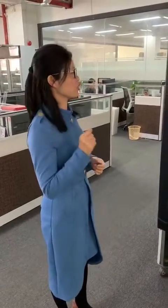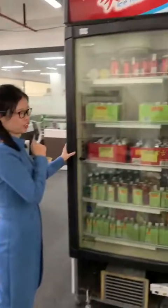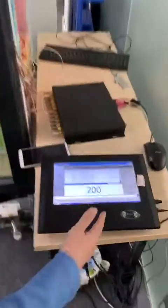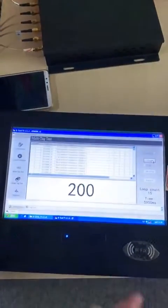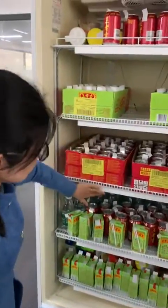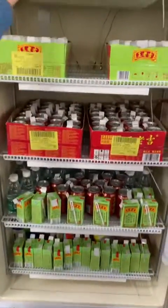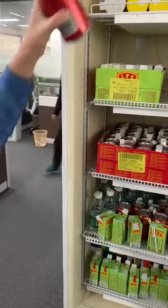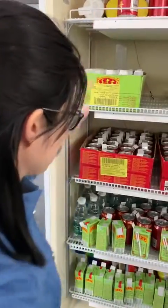Hello, I would like to show you this UHF fridge. This screen will show the change in quantity of items in the fridge. Now I open the door — here is a UHF tag on the items.